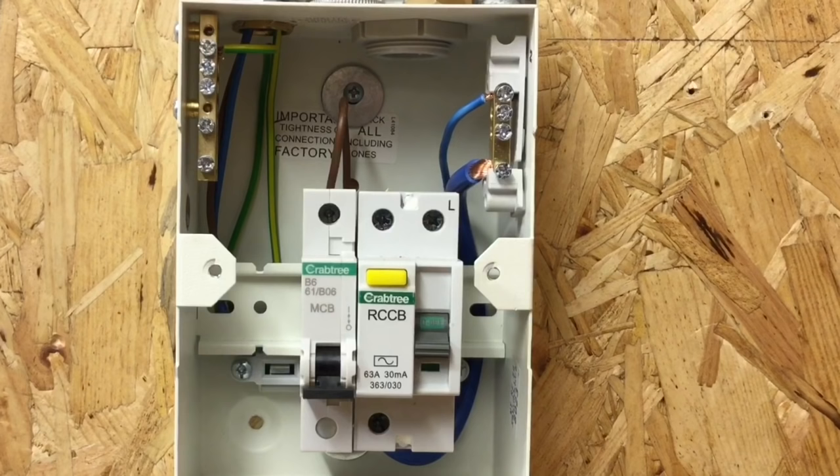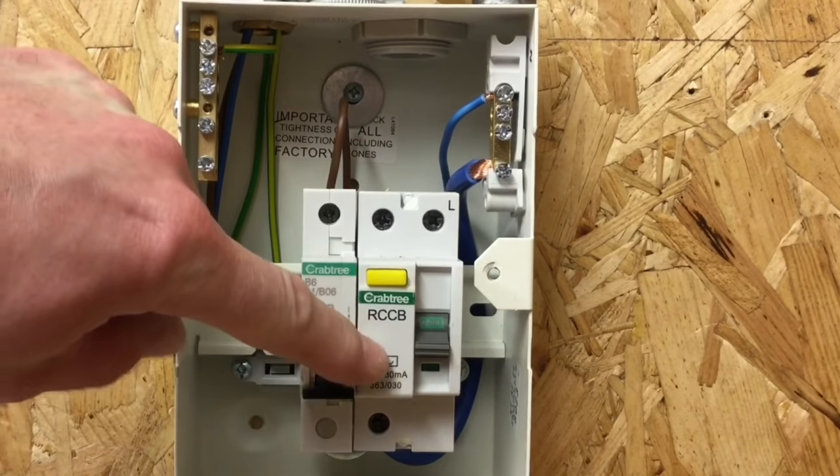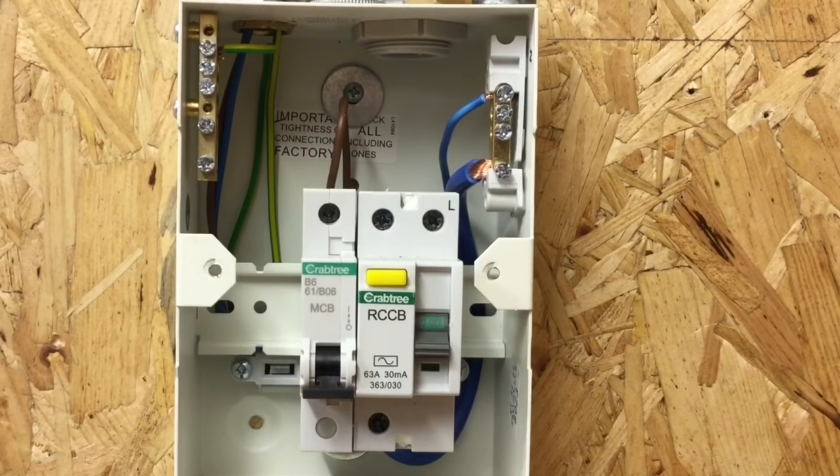The circuit is protected by an RCCB — we have it here as the main switch at college. The lighting circuit itself does not require RCD protection: it's not in a domestic dwelling and the wiring is on the surface, not buried in the fabric of the building. Therefore the RCCB is offering fault protection, not additional protection. When testing the RCCB, we need to make sure it disconnects at one times the rated current — in this case 30 milliamps — within a maximum of 300 milliseconds.